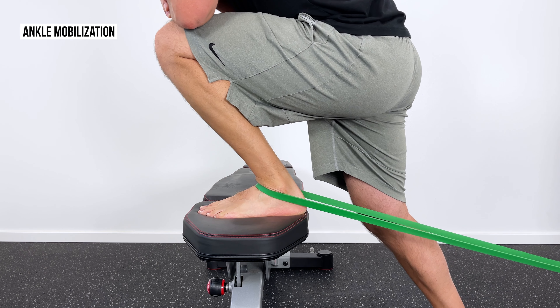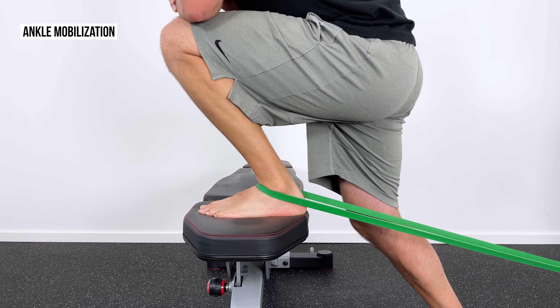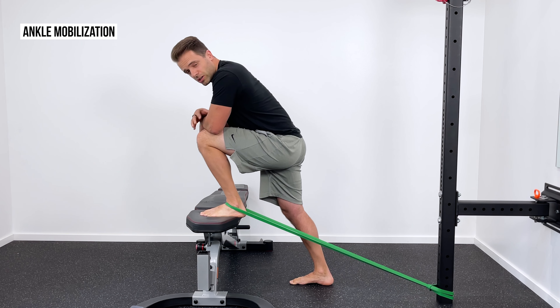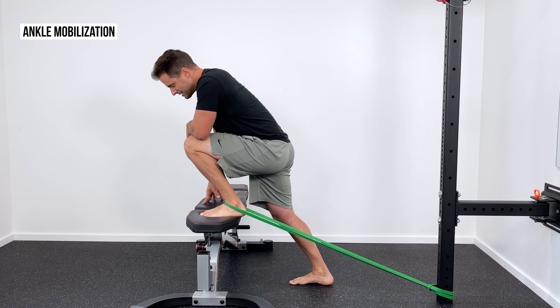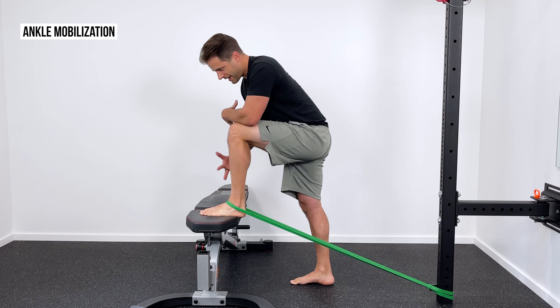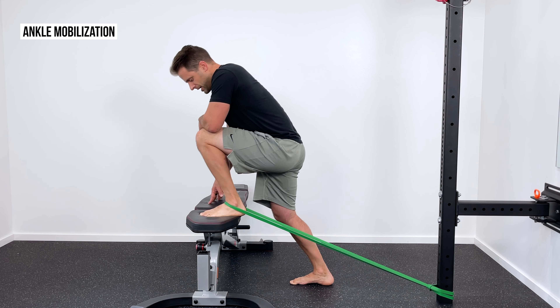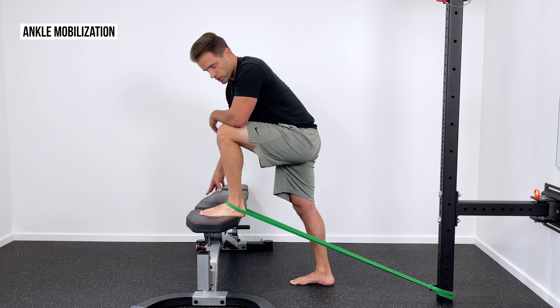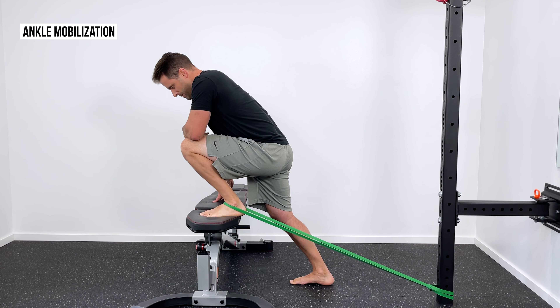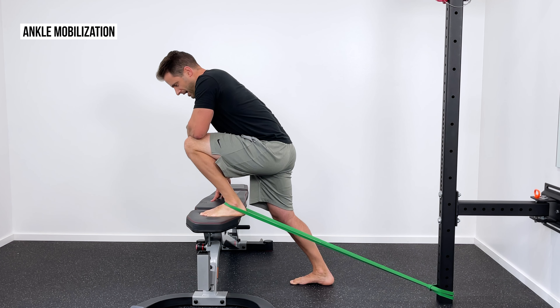What's really interesting about this is as I do it, I no longer get that pinch in the front. Instead, I get just a good stretch — a good pull in the back right through my Achilles tendon, which is where we want this stretch to be. That tells me the mobilization is effective — it's keeping the bones in the right place as I lunge and lean over my toe. What I'd recommend is about 10 repetitions with about three to five second holds, just over and over as we mobilize that ankle.